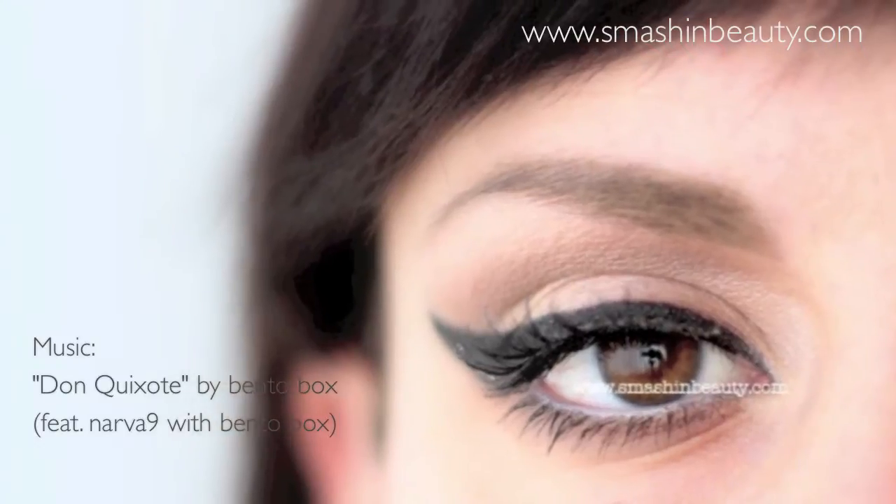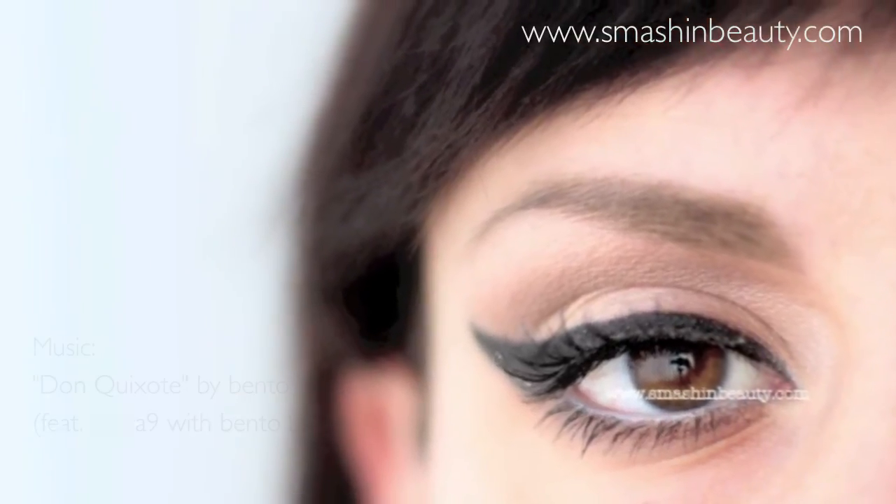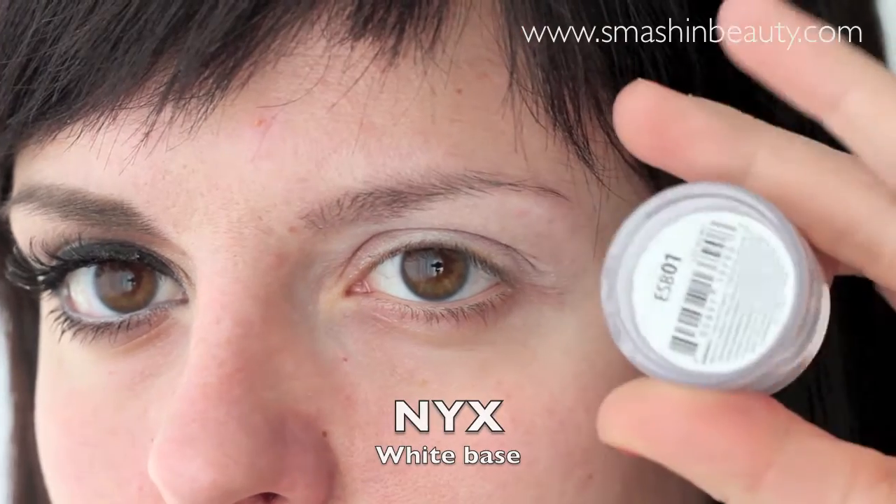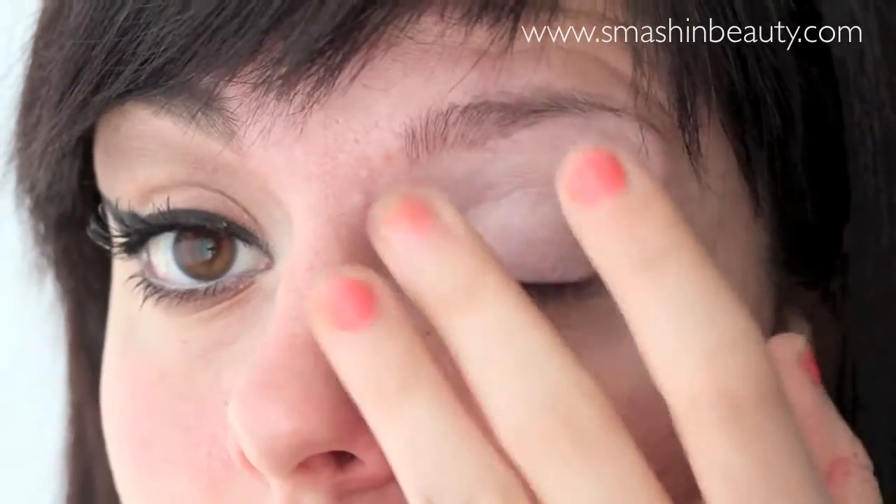Today's inspired look is from Lana Del Rey. It's important to use a white eyeshadow base or primer on your top and lower lids to make the color last longer and to enhance the colors.